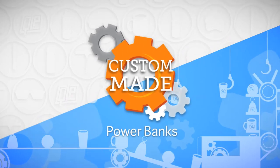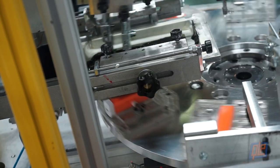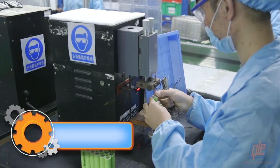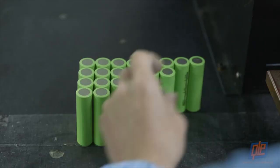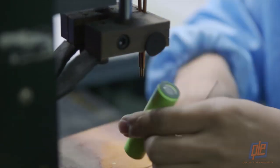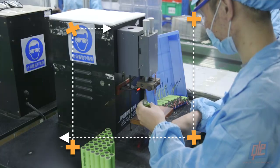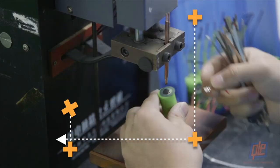Power banks — they can save you from a dying phone. But how are they made? The first step is attaching the terminals to the positive and negative ends of a lithium-ion battery via high-energy quick-soldering. Lithium holds a lot of energy in its atomic bonds, meaning it can store more energy in way less space than other types of rechargeable batteries.